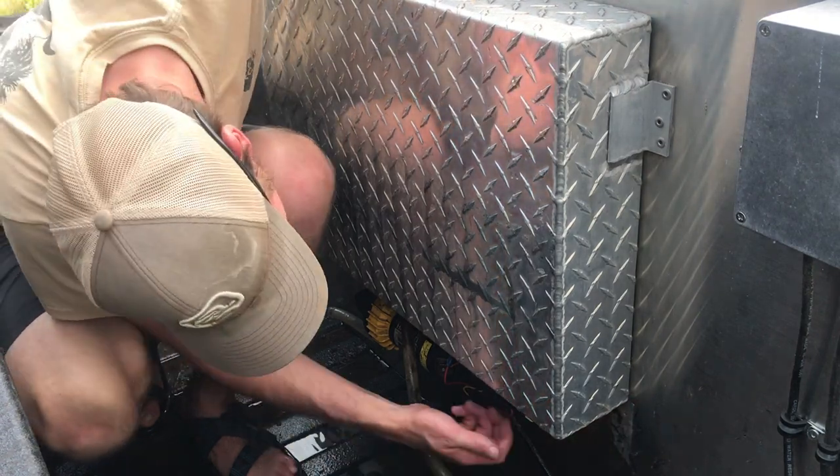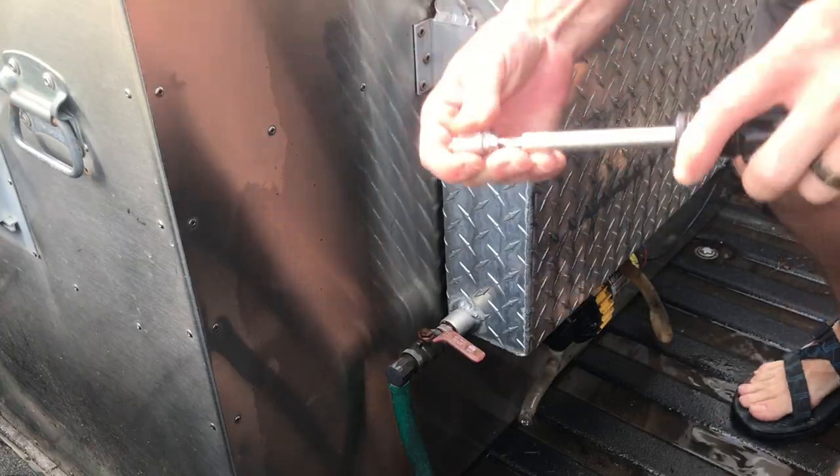I think it stopped leaking. Got a new hose clamp that we're going on.